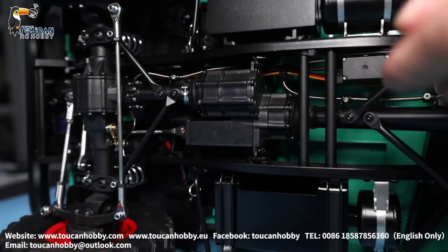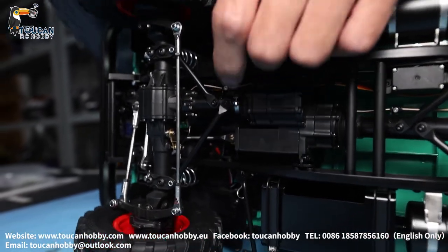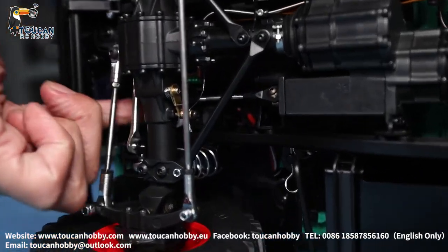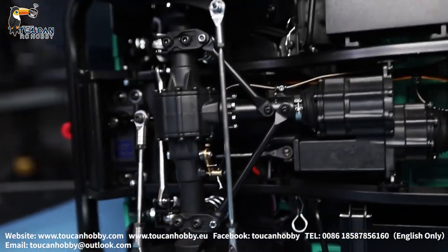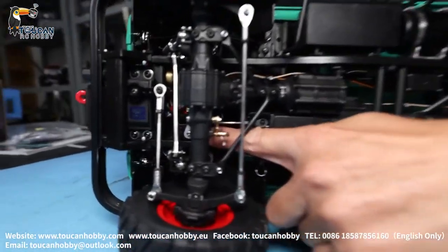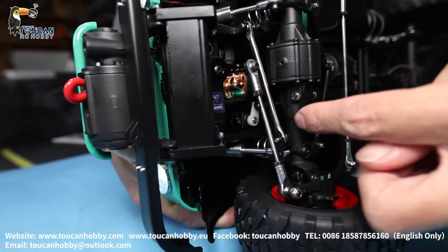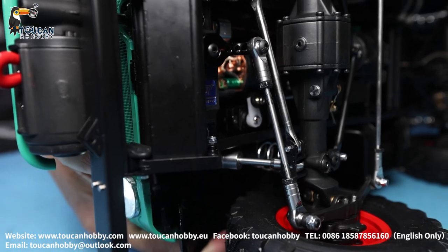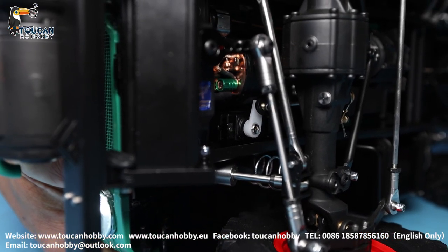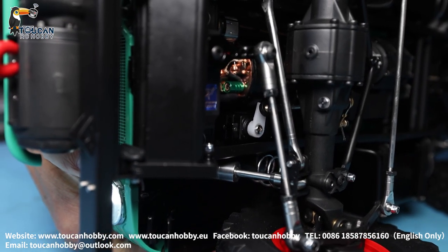There is also a speed servo. Let's check the position — the speed servo is connected here. That's the transmission gearbox servo. I will change it so you can see it moving. So, two speed. Later we will see the radio and how to set this servo and the steering data.